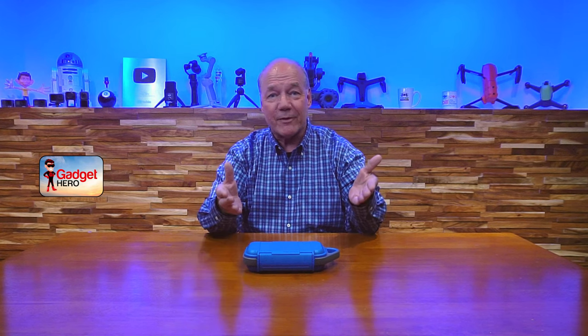Hey there tech fans, Rick here again with another review. Today I have the Pelican G40 waterproof case. I spend a lot of time on the water and at the beach in the summers — I just like being outside — and I always bring my cell phone with me, and every time I do I worry that the phone's going to get damaged.